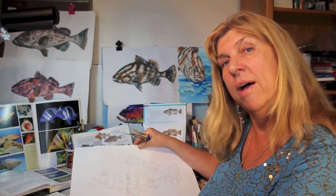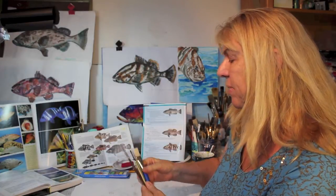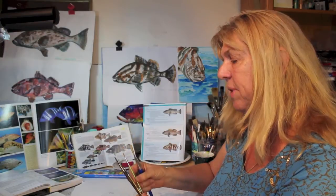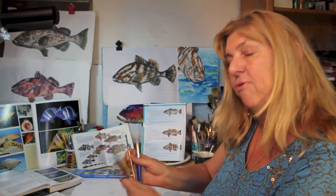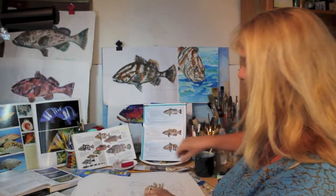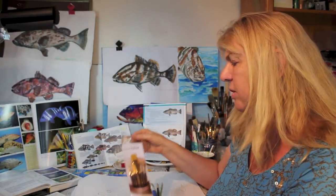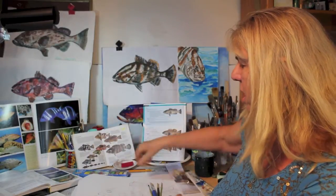We've got our drawing of our Nassau grouper, and now it's time to paint. What you'll need is a selection of brushes. I mainly use a three-quarter inch flat and a number six round, but a few other small ones would be good. It'd be to your advantage to buy one of these brush sets — you can find them anywhere between seven and twelve dollars, with a nice assortment for watercolor.